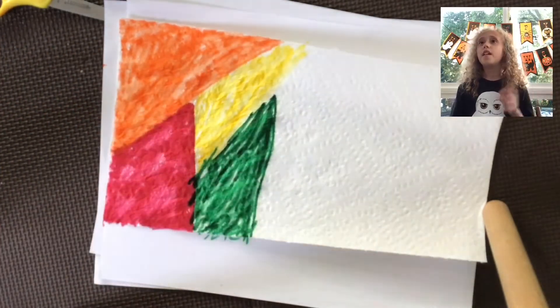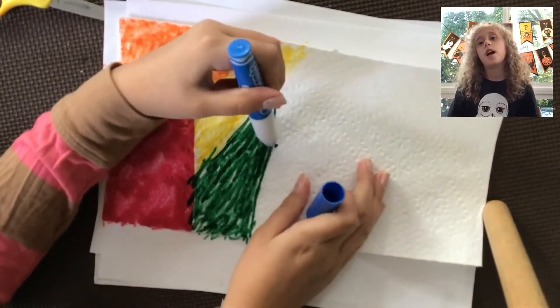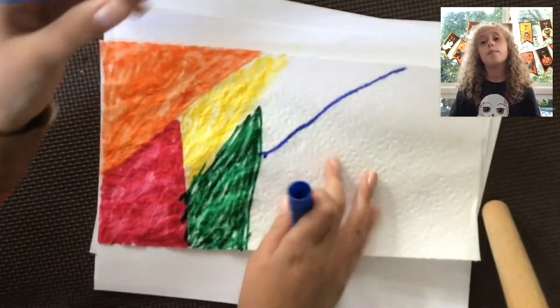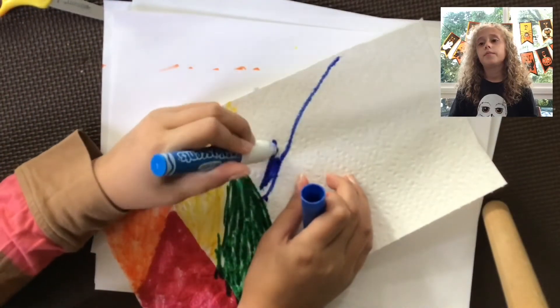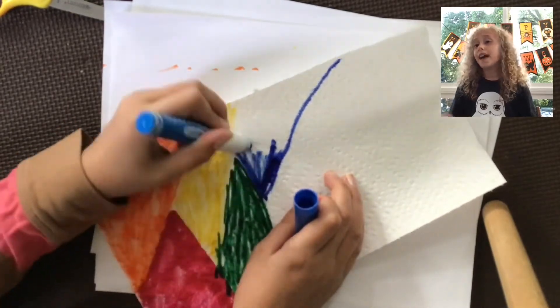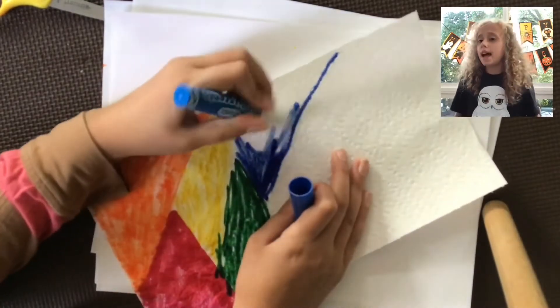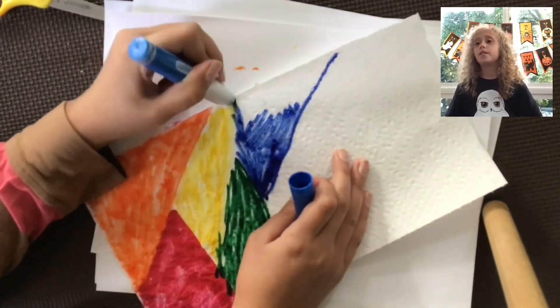If you have enough points you can trade in your stickers and your boxes for a prize. We'll be doing that after Halloween, starting in November. So that's kind of fun — if you want to participate, get ready because we'll have some stickers available.